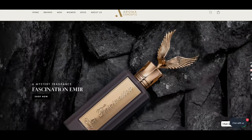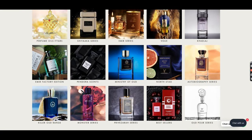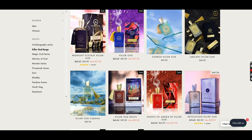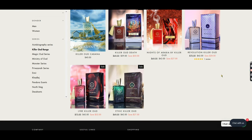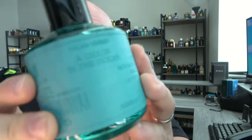Before we jump in — this was sent to me as part of a haul video I did a while back from Aroma Concepts. Their links are down in the description for both the UK and US markets, with a 10% off code if you're interested in grabbing this. That has no effect whatsoever on what I think about the fragrance, so let's get into the review.